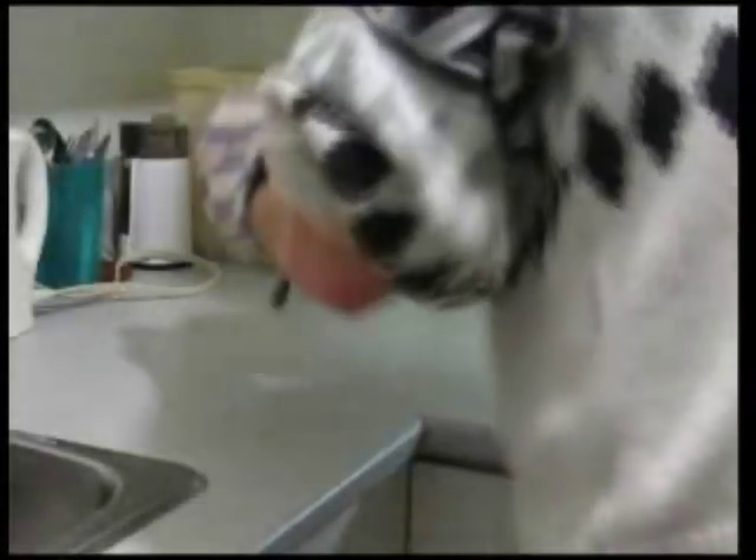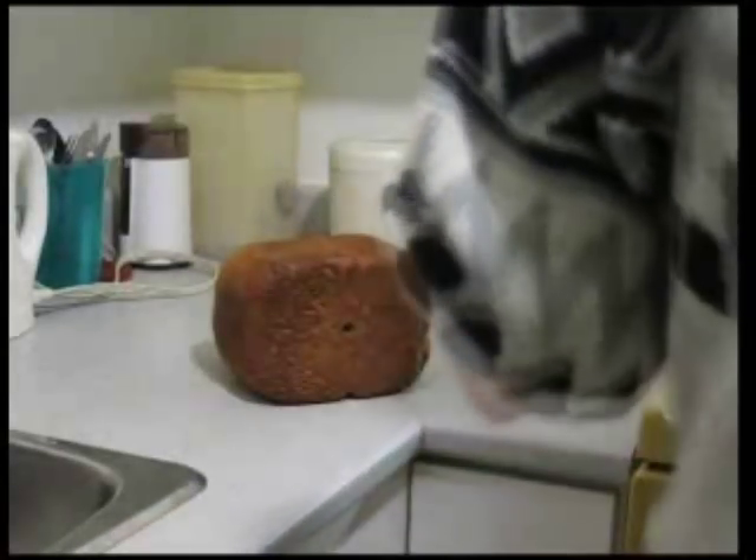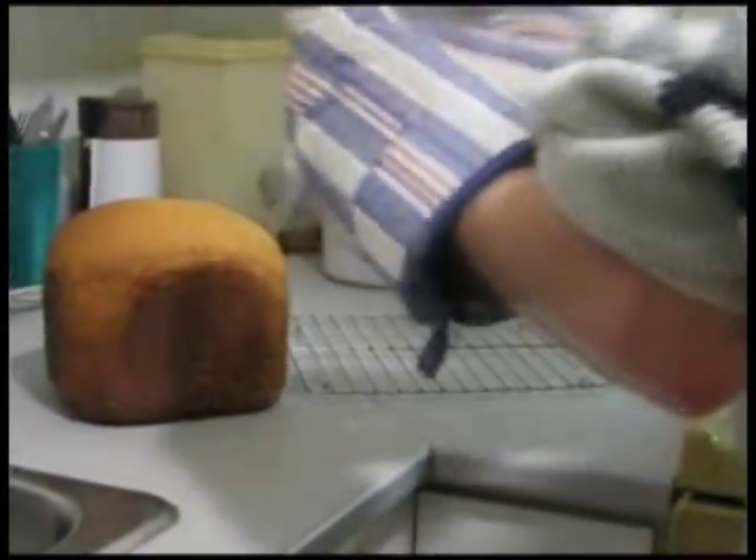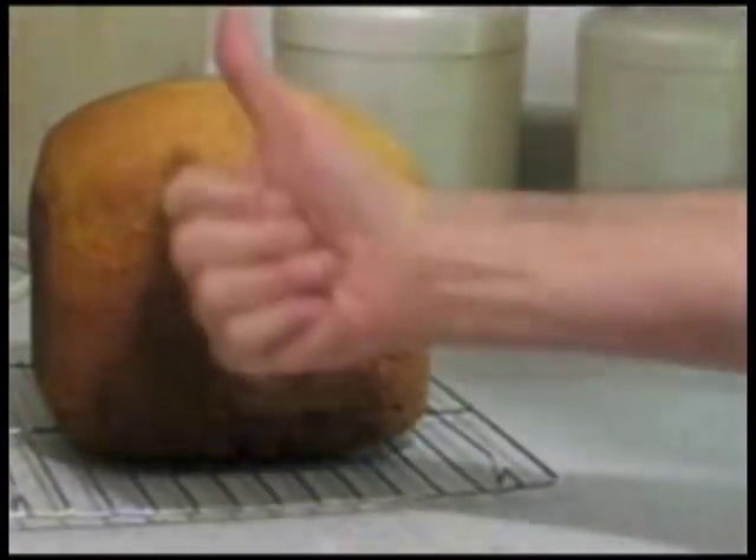Now it's time to take it out of the machine and take the bread out of the pan. I'll be placing it over a grill so that the bottom of the bread does not become soggy, and let it cool down to room temperature — about an hour. And that's it. Enjoy. Goodbye.